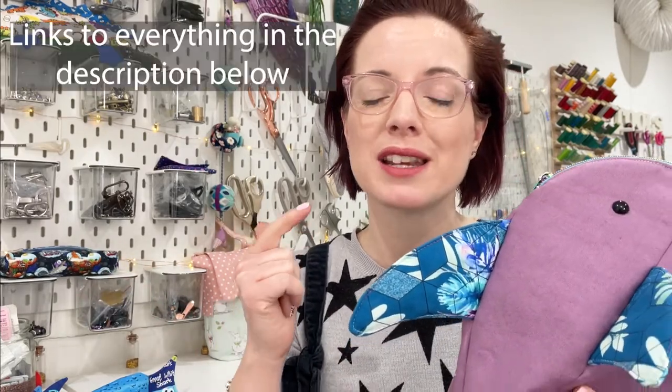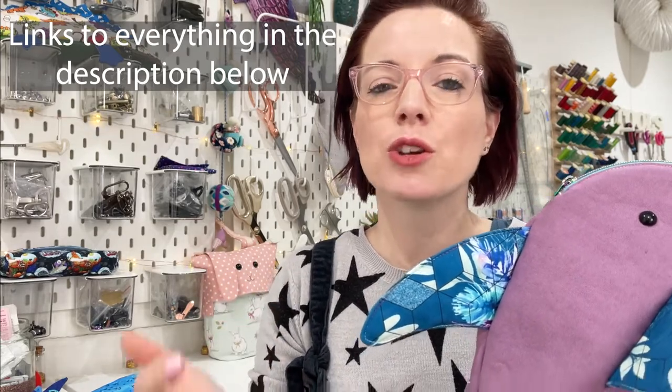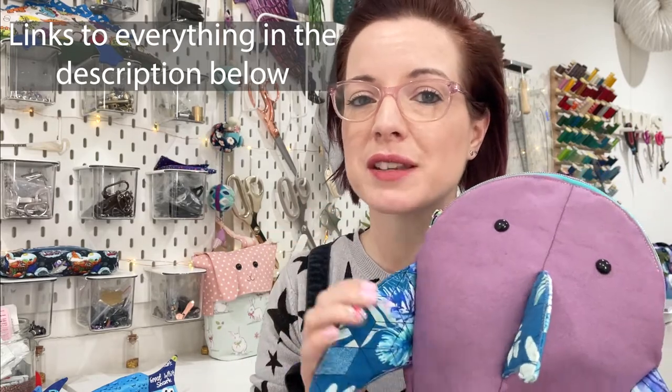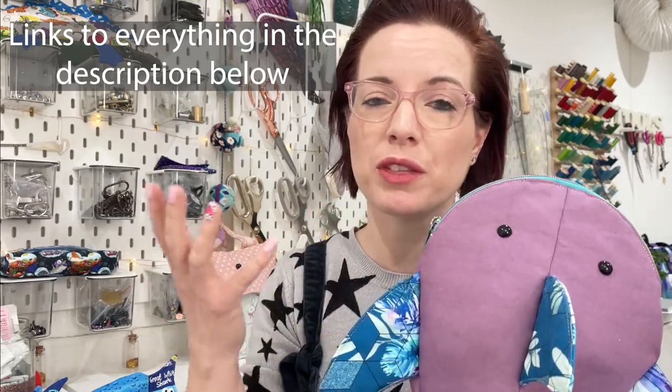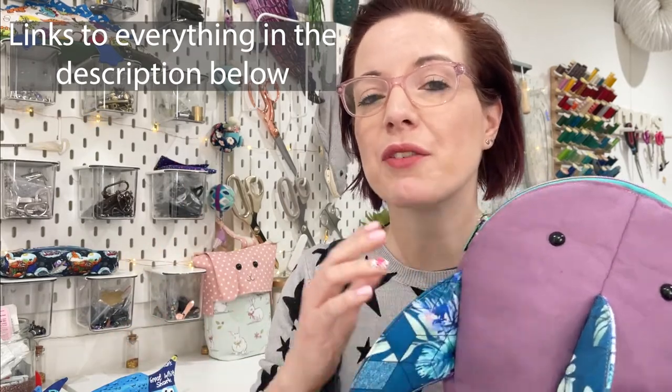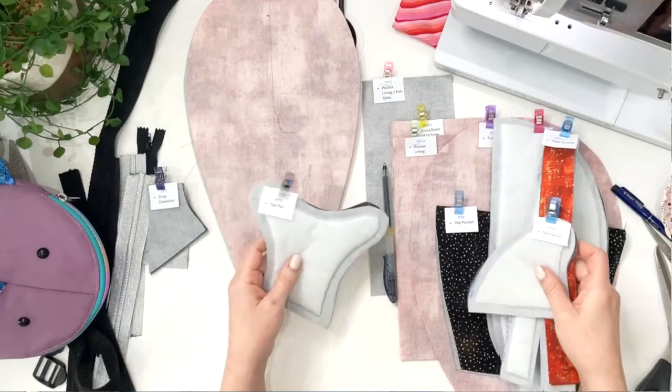In the description below you'll find timestamps, links to all the products I talk about, and a link to a video on how I cut and interface the shark with faux leather. Pop any comments or questions below and I'll get back to you. This pattern was originally part of the 77 Club — you can find that in the description too. Now let's get into it!